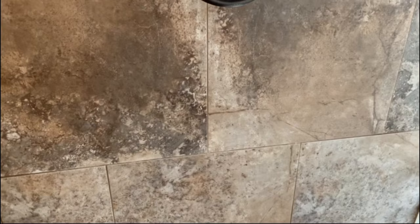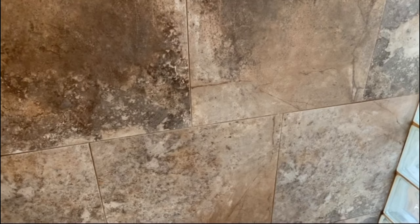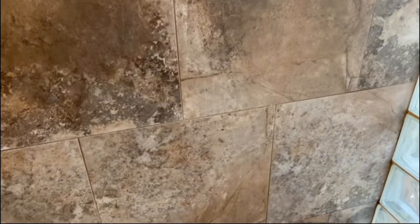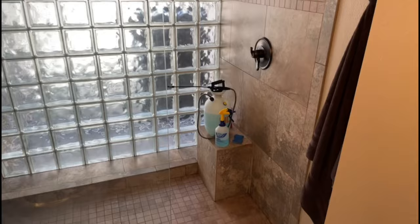I'm going to go ahead and soak it and then we'll come back. The ideal thing is to be patient and give it a day or so. If you can use another shower in your home to give it that extra time, that's great. If not and you have to shower later, you may want to reapply it after the shower has dried out and let it do its thing. I'm going to go ahead and douse the whole thing really good. With the sprayer you can really cover some ground — about two minutes and I've got everything soaked really well.